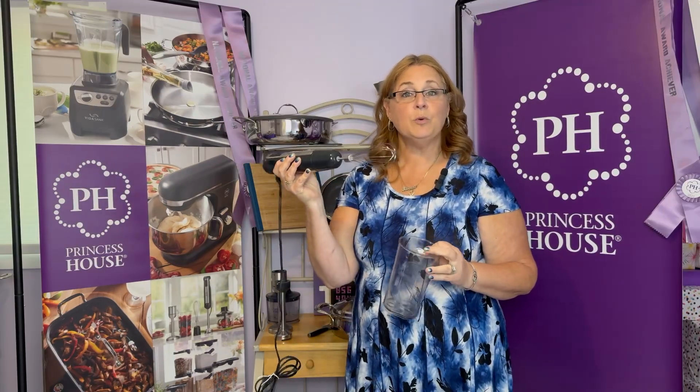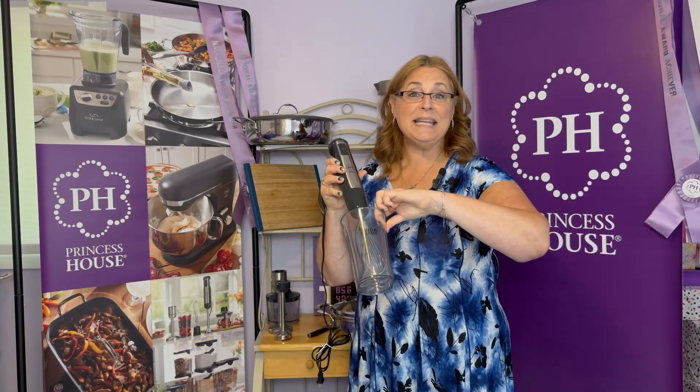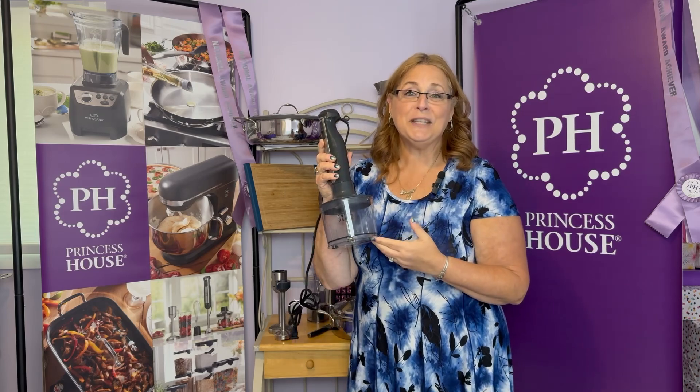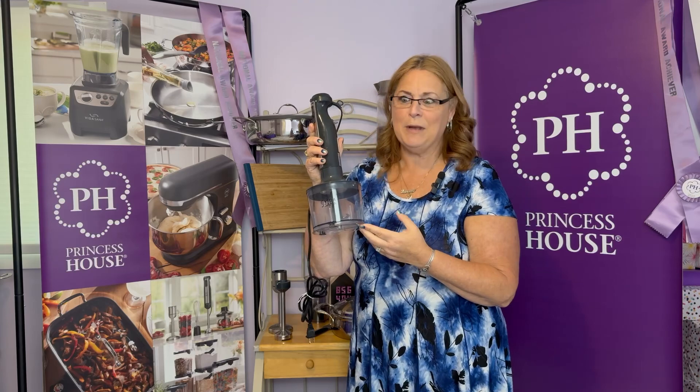Then we have a whisk, which is great for eggs, pancakes, and whipped cream. It does come with the beaker to make it easy for you. And last but certainly not least, our mini food processor. I love this for when I'm baking — it's great for nuts.